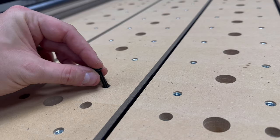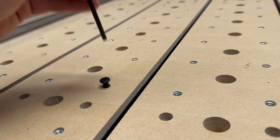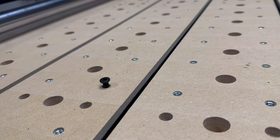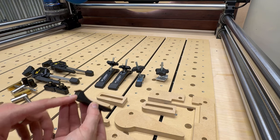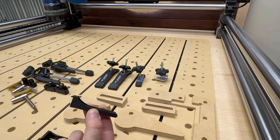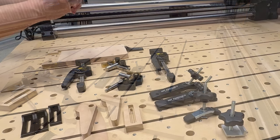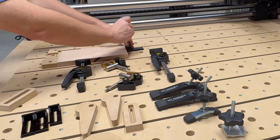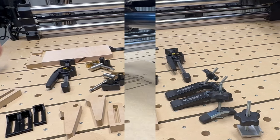The last and by far the most versatile of the clamping options are the threaded inserts, because they can be paired with a near-infinite number of accessories. One of my favorites are these 3D printed toe clamps - I don't have a 3D printer myself but I found these on Etsy for less than two dollars a piece. They're great because they provide vertical pressure in addition to lateral bracing, so a couple of these placed around the edges of a piece can be really helpful.